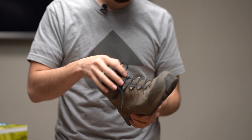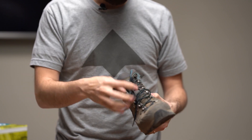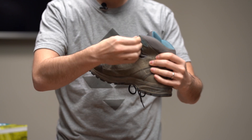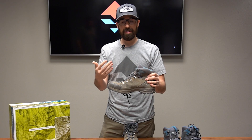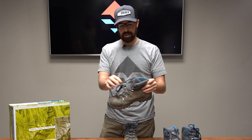The lacing system is pretty smooth. I like how the hooks are — they're not just a piece of metal. There's a little bit of rubber or plastic in there that helps so your laces aren't getting eaten up every time you lace them up. Pretty smooth and easy to wrap around and grab.